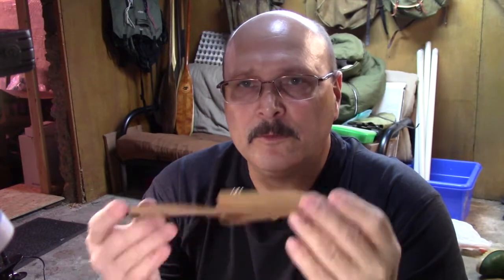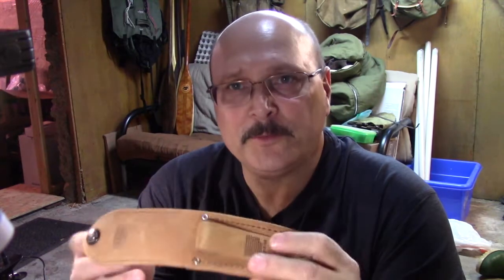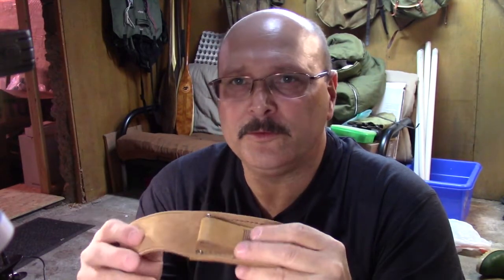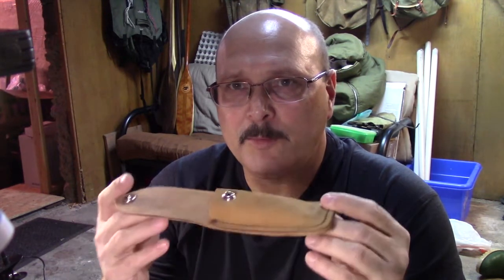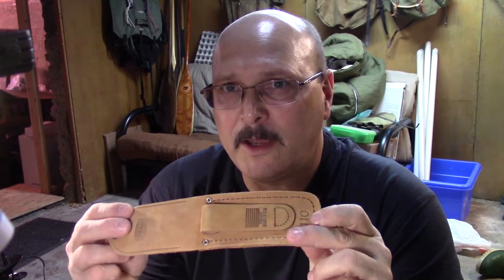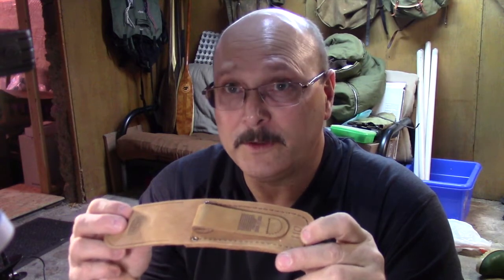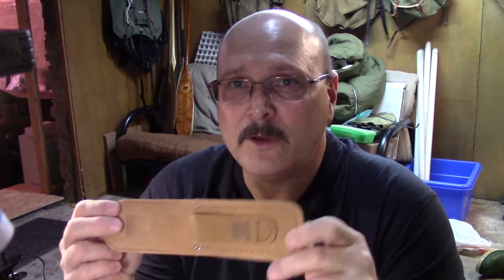So how do we wet-form leather? Exactly as it says — it's wet. I have a container here and I'm going to put some water in it and wet the leather. Untreated leather will soak up water like a sponge — it loves water. Once we're done with the wet-forming and it's dried, then we'll do an application of treating the leather. This sheath is perfectly clean, fresh out of the package, which is perfect to work with.